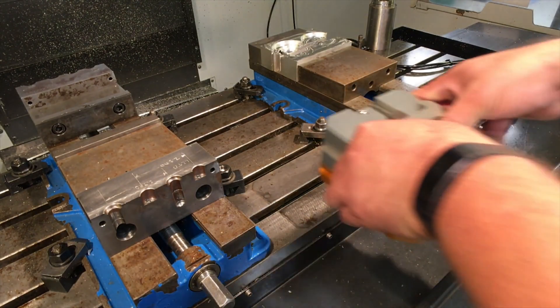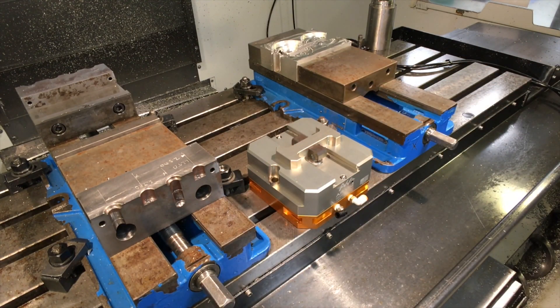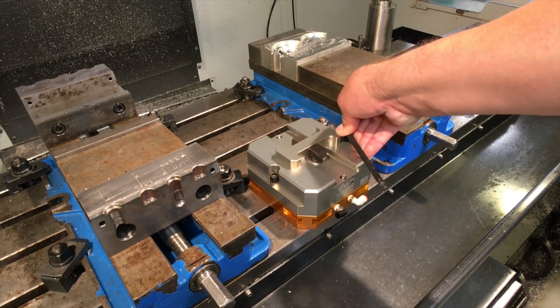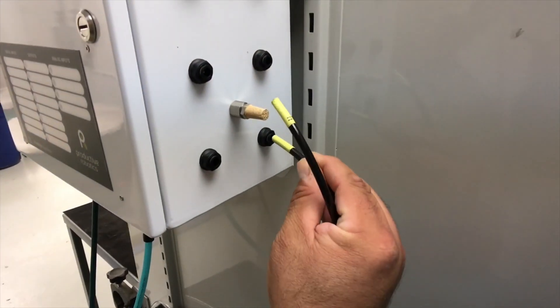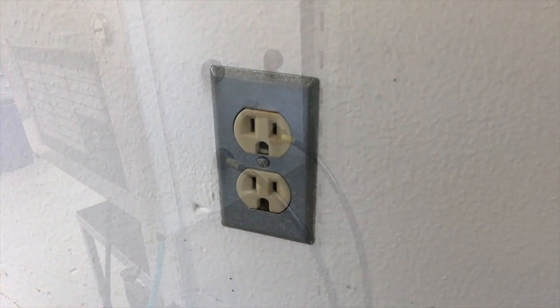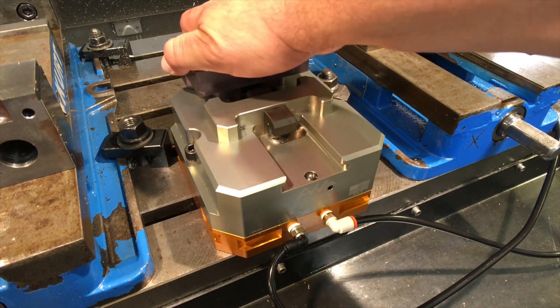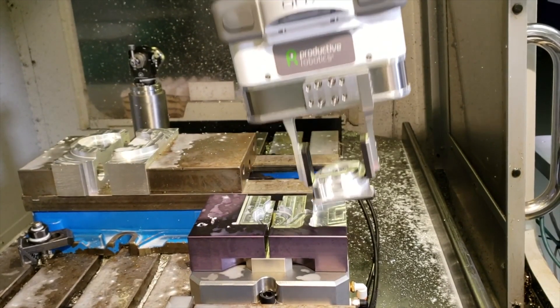The CNC package comes complete, a real-world turnkey solution designed specifically for the machine shop environment. The air vise comes with the package and plugs right in. By automating the vise, OB-7 can load and unload parts, as well as reposition them during multi-step machining operations.